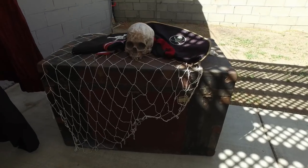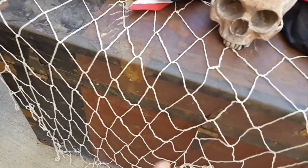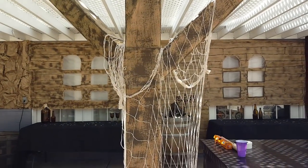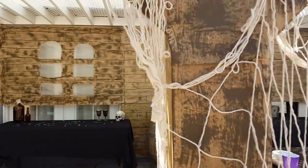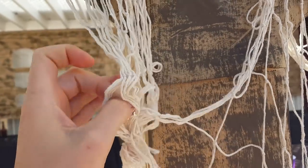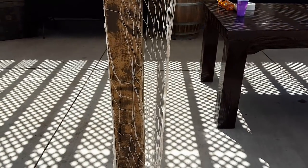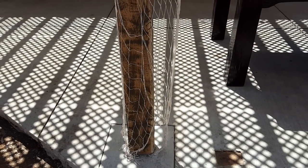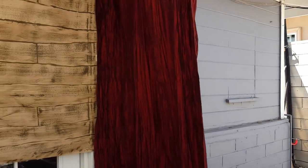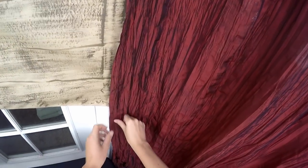Here's another trunk with some pirate hats and a skull. And this netting is neat — I got this at the dollar store in the luau section. To give the appearance of a larger net, I attached two of these nets from the dollar store together using little bread ties. And I love the way that it looks. I have this old curtain that I used as a drop to end the scene right there.